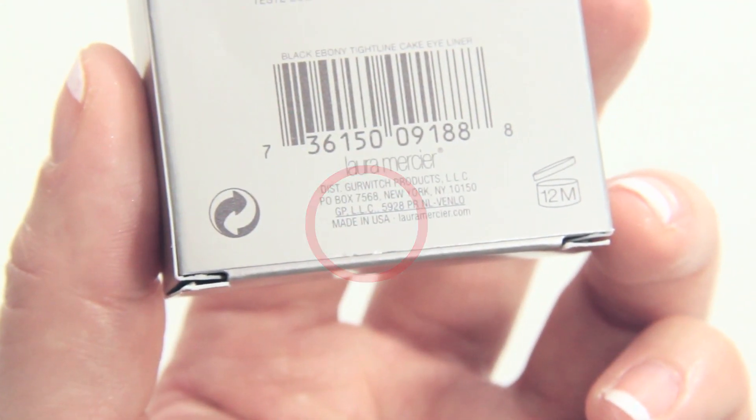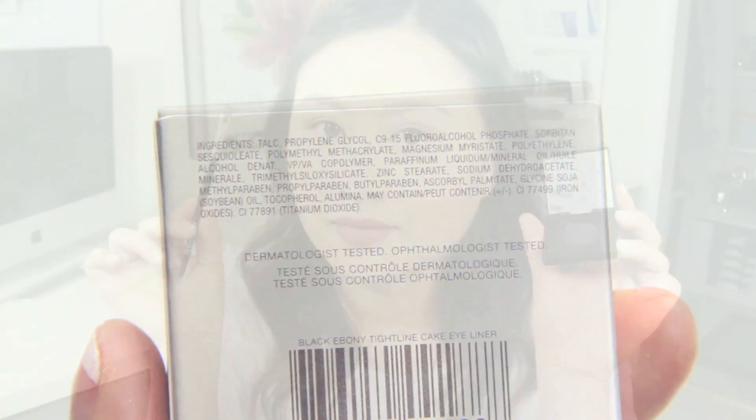This product is made in the USA, and here are a list of ingredients. Thanks for watching and I will see you guys next time.